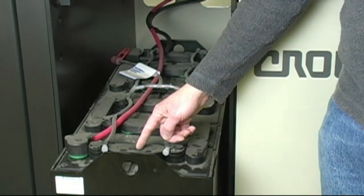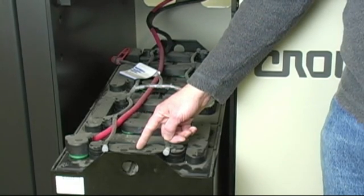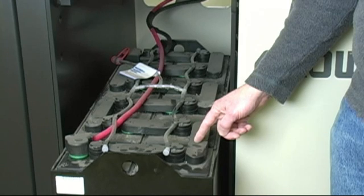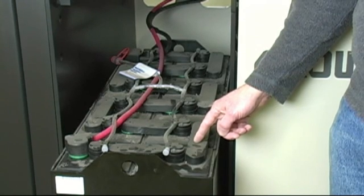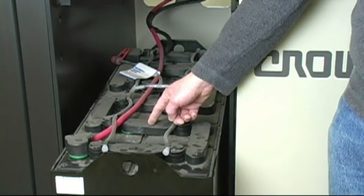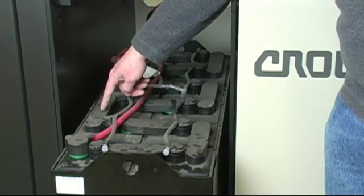These are the links between the cells. There are 12 cells in a 24 volt battery and they are linked together by these links. A 36 volt battery has 18 cells. A 48 volt battery has 24 cells.